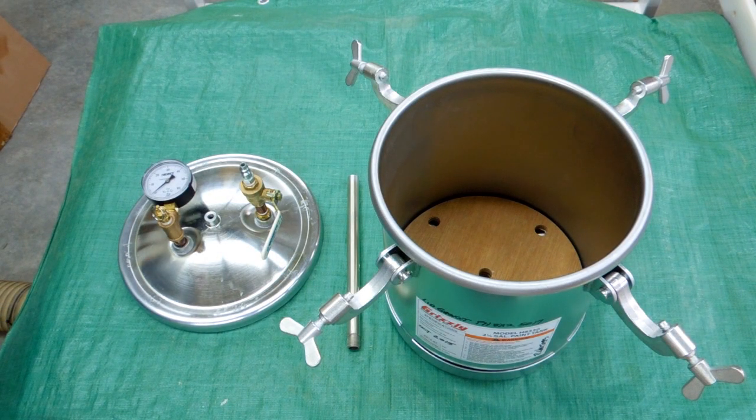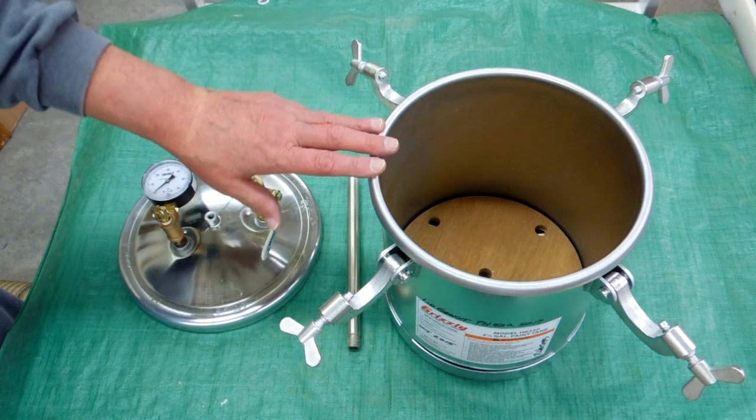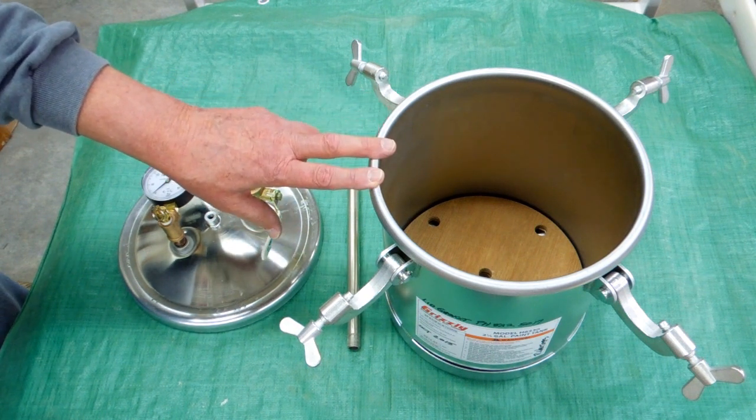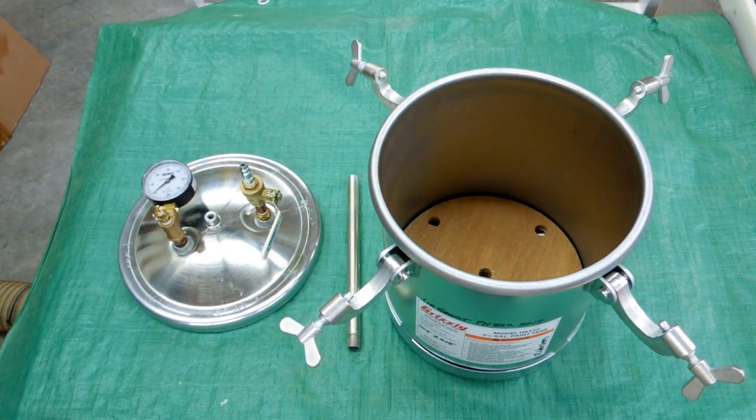Getting ready to make silicone molds and resin castings, I needed a pressure pot. This is a paint pot — you can get one at Harbor Freight, but I got this one at Grizzly. It's a two and a quarter gallon container.